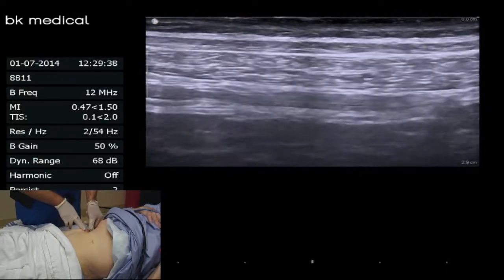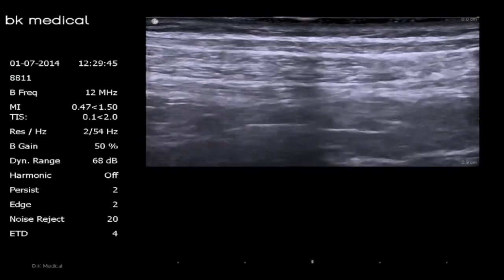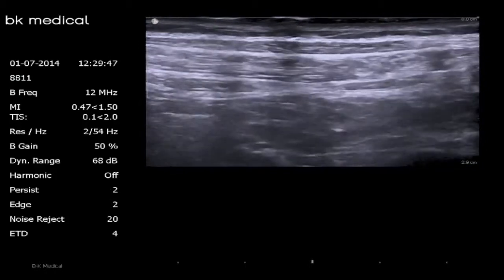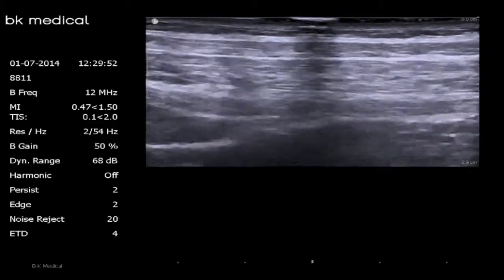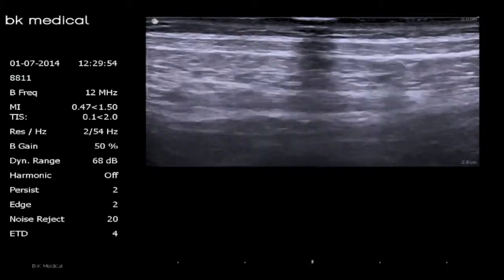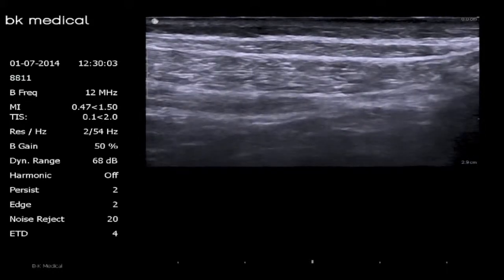We'll start pointing out some of the anatomy. As I slide my probe towards the anterior — the right side of screen is anterior towards the belly button, the left is posterior — all I'm doing is trying to achieve the best bright white view of the planes between the muscles.